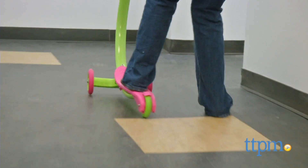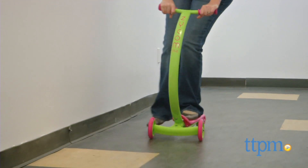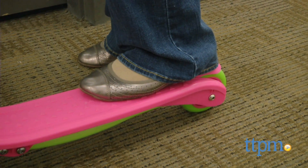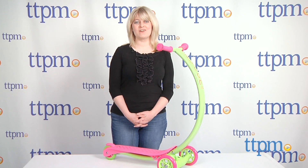The Zycom Cruise would make a great first scooter for young kids who are just learning how to ride. The three wheels give kids extra stability as they develop balance and coordination. And the rest of the scooter has a wonderful design aesthetic to make it look really cool when you ride it.